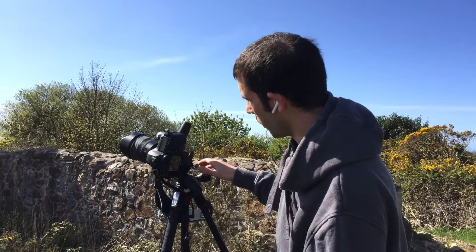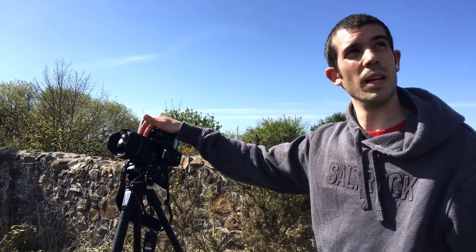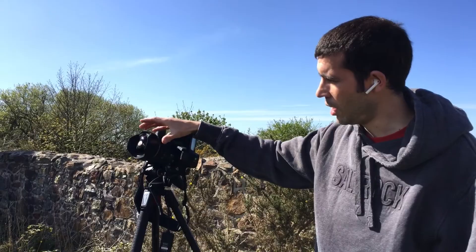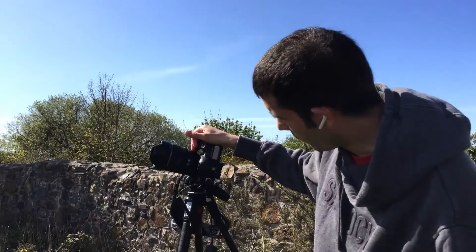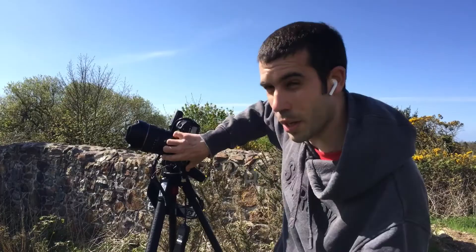I'm shooting really wide because we're really close to this tin mine and we want to distort the perspective. So I'm at 15mm and I'm getting a lot — the tin mine and quite a bit of the sky in as well. As we're on a tripod we're in manual focus, and we have got image stabilisation off so we're not confusing the camera.